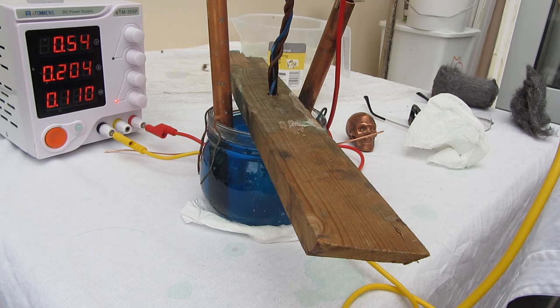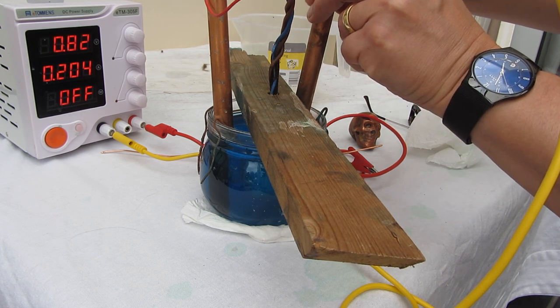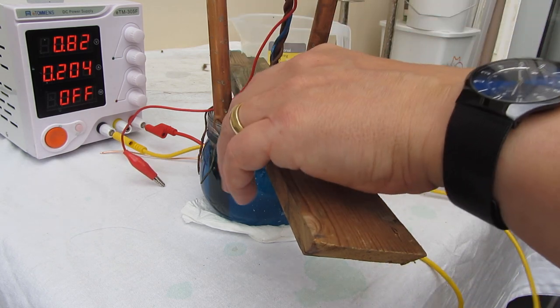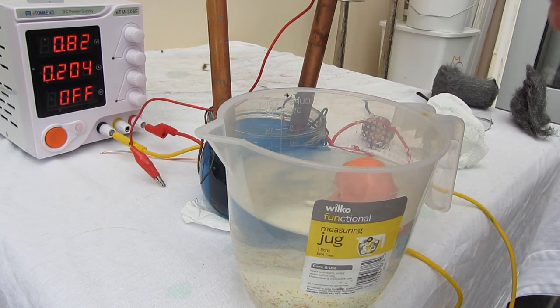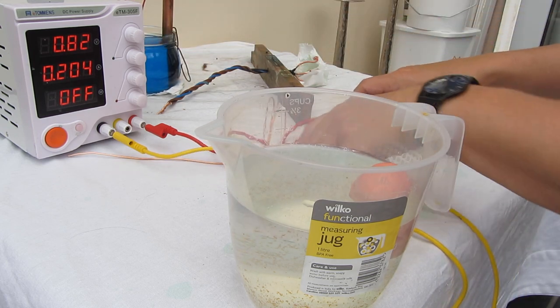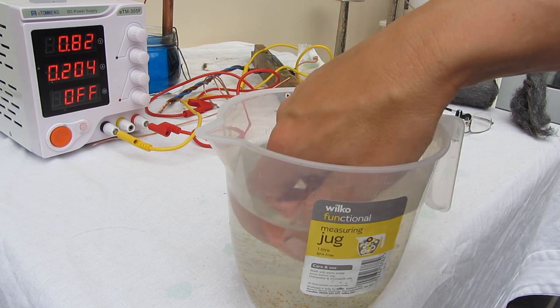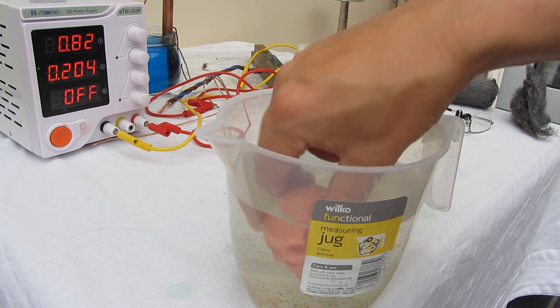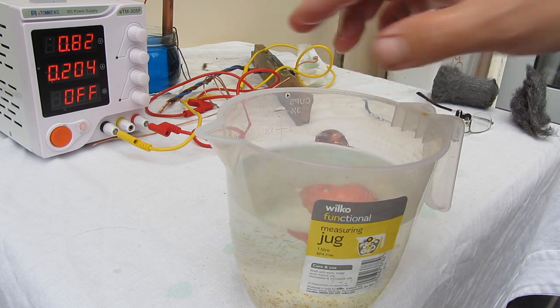Our subject's been plating for a few hours now, so it's time to take it out. First, off with the power and leads out of the way. I'll put it straight into some water to get a rinse. Rinsing to get rid of the sulfate solution. You might find if there's a small hole in the object it oozes copper sulfate for a day or two, so just be aware of that — careful where you're placing it.